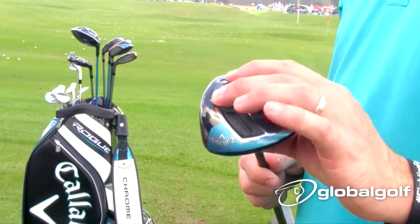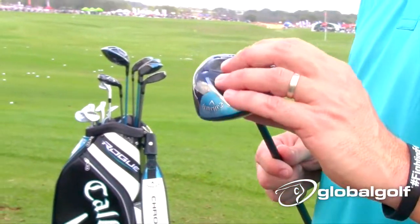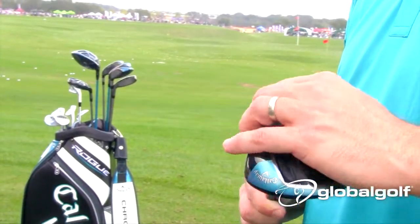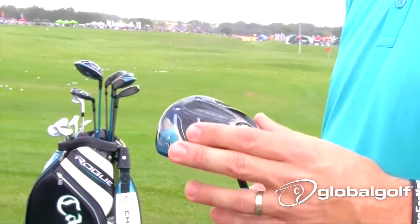It's got two rods in the head — actually steel on the fairway woods — that try to stiffen the body, minimize the amount of energy loss in the body, and focus that energy into the face by creating a much more flexible face, which delivers a lot more ball speed.